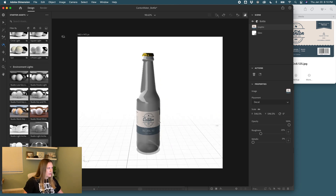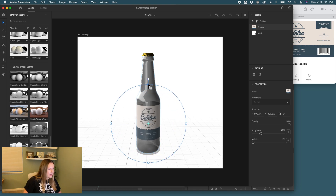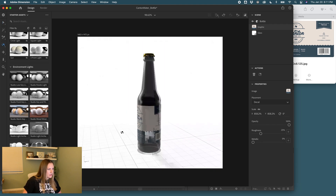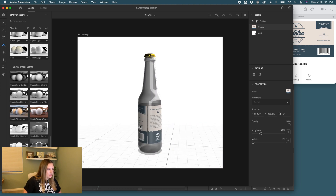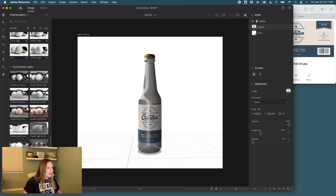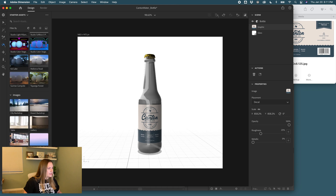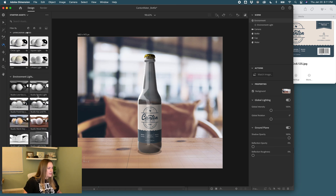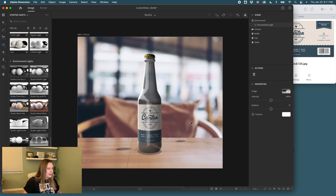The label is a little small, so I'll turn off the preview to speed things up, hold Shift, and scale it up until it almost touches the back. Dimensions are fun because you can adjust however you want. Using the rotating tool, it looks pretty good. Now we can add a background scene — I really like this table scene, it's moody. Adding the backlit studio light with windows for a little drama.